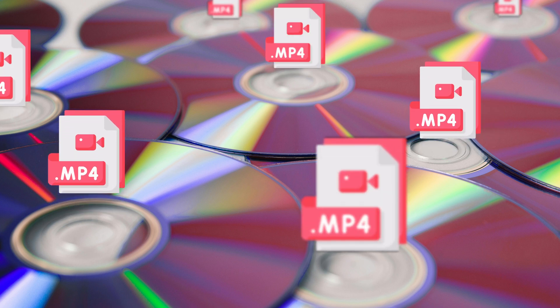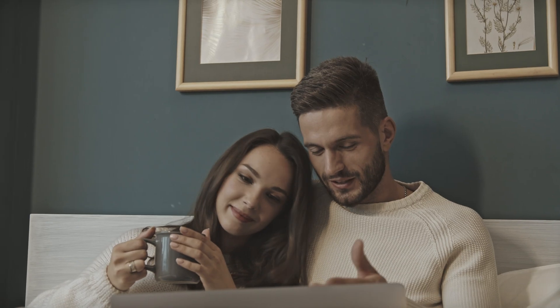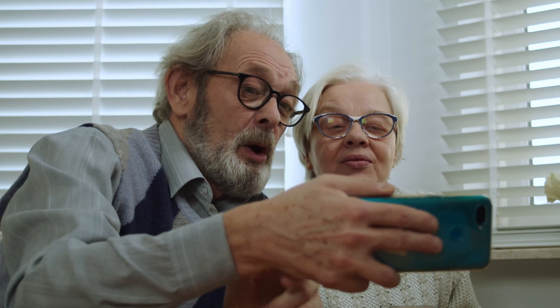Convert DVDs to MP4 and watch them on your computer or phone anywhere, anytime. It's really simple, let's do it together.